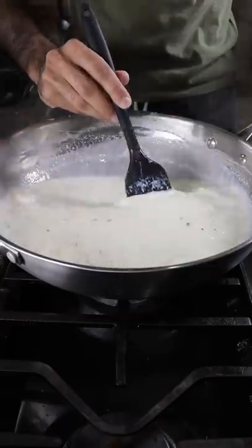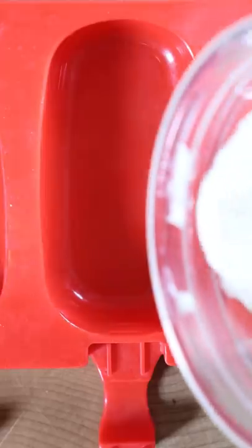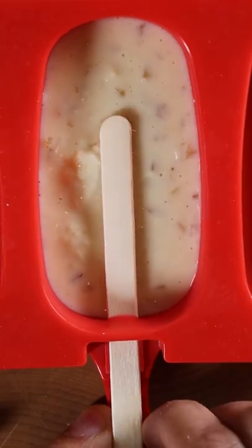Now reduce this on low to medium heat for about 45 minutes until it becomes pretty thick. Then you can pour this into any mold you wish and have it frozen for at least 8 hours. And that's it. Enjoy.